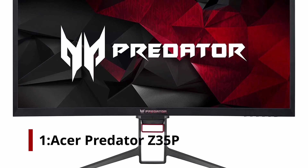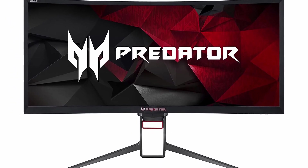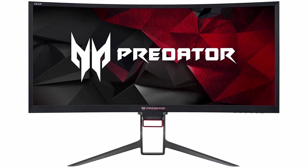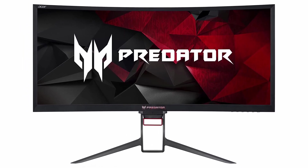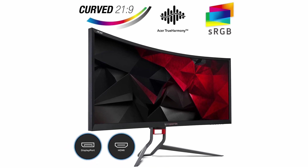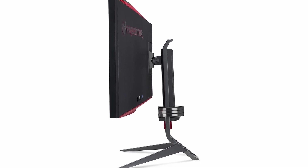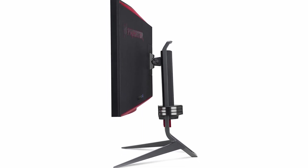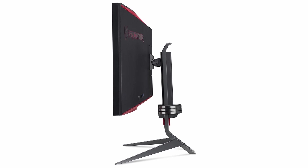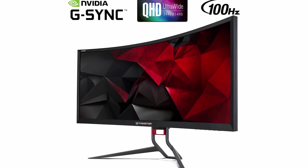Number 1: Acer Predator Z35P. Check out the Acer Predator Z35P if you play in dark environments and want a display that shows deep blacks. It doesn't have wide viewing angles like the Dell Alienware AW3420DW, which is expected from a VA panel. Instead, it has a decent contrast ratio, and for FPS games you can add crosshairs on the frame. Like the Dell, the 100Hz refresh rate can be overclocked to 120Hz.